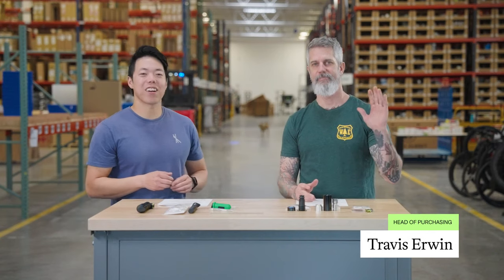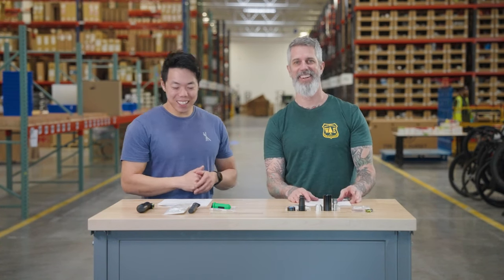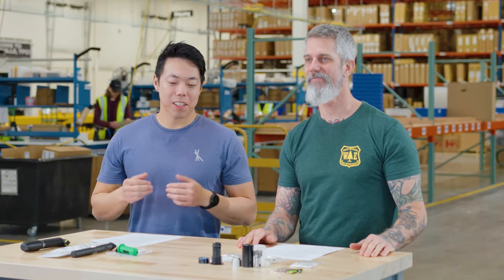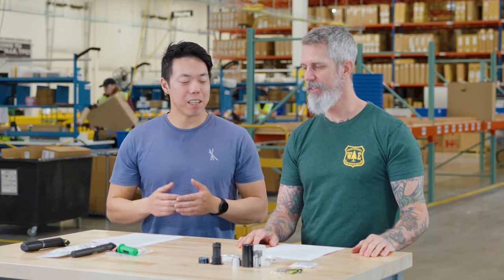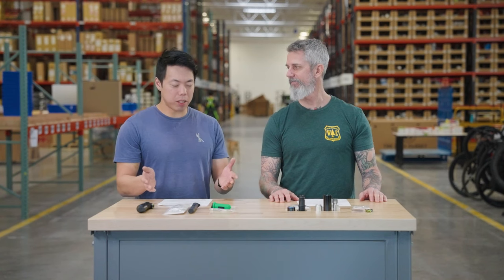Hey, it's Bruce from TPC. I'm here today with Travis Irwin, he is our head of purchasing and also a master of mountain bike mechanicals. Everyone's had a mechanical before, and you definitely need to carry some tools to fix it. What we're going to talk about today is this really cool Canadian brand out of Squamish: One-Up Components.